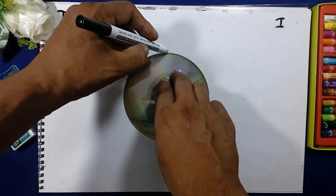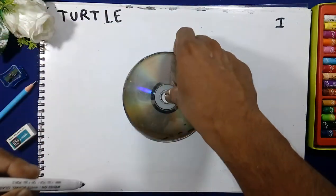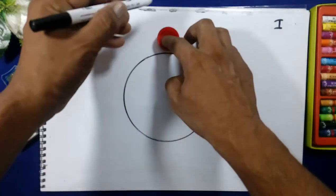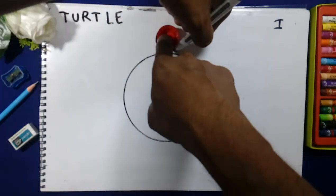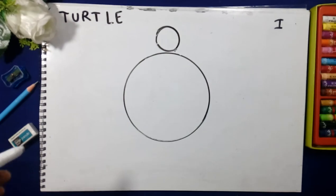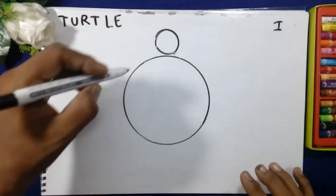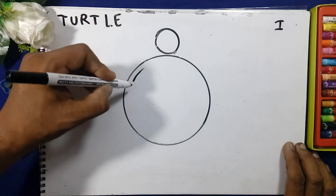We will draw the circle by the help of the cap, like this. We will draw the head here, and we will draw one more line by the help of the side.